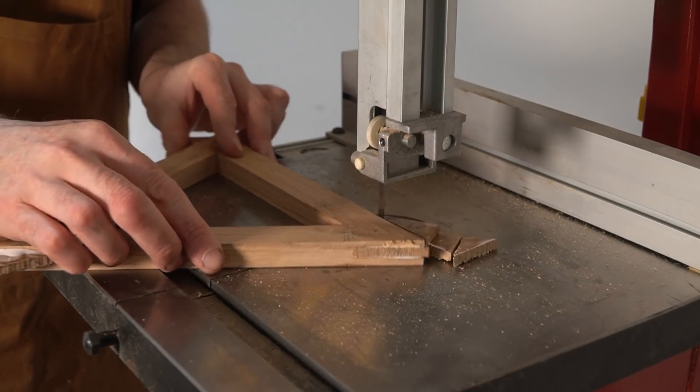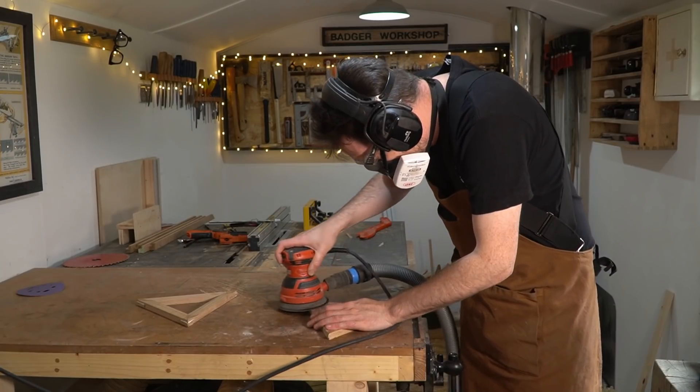When the splines are dry I can then get everything sanded down. I'm not going to put any finish on these because they're just going to get hot pans put on them.